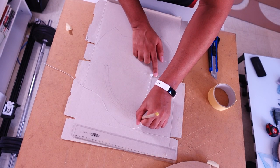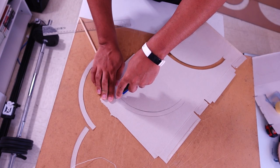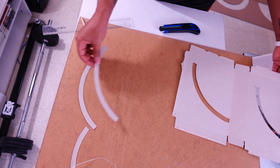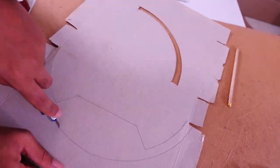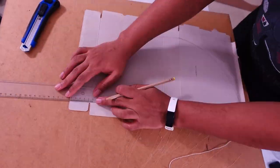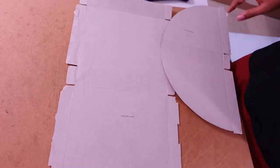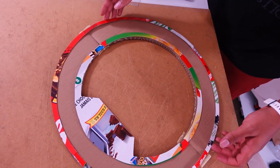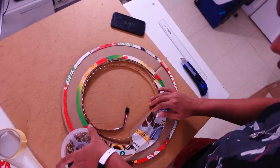Here you can see me tracing those little trims — I'll call them borders. Basically they will cover any potential hotspot created by the actual LEDs so that the LEDs are not pointing towards you. You don't see the actual LEDs and all the light will be reflected. I'm tracing the outer one, which is a little smaller on the actual Elgato ring light. In my case, I want lights on both the inner circle and the outer circle.